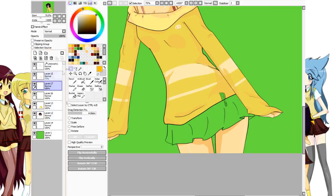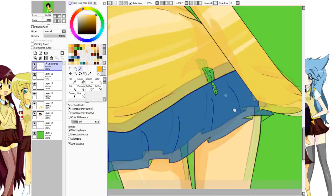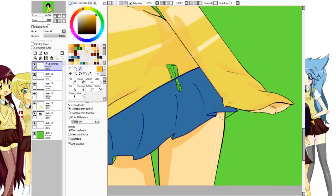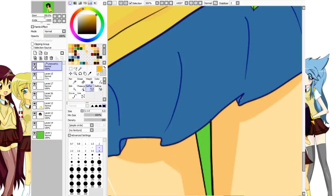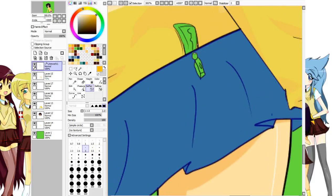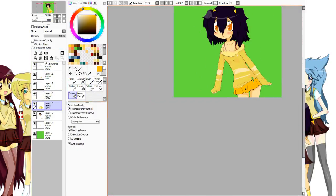Now with the skirt, I'm going to go with this color here, and I'm going to go with the same back layer as the shirt for the solid back color of it. I'll highlight it — I won't highlight these parts because they're going to be darker, so there's really no point. I'll get the select pin and make sure I get every part of it, even this part right here. Now I go back to layer 13 and put this in. This will be the skirt's base color.